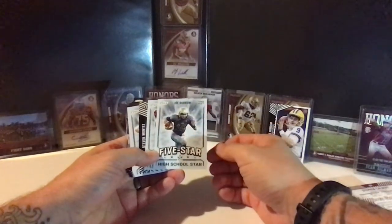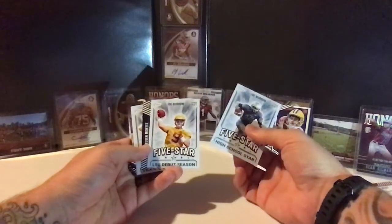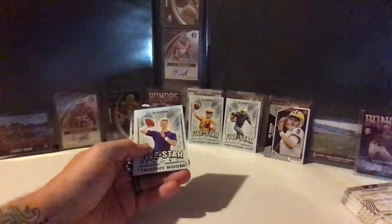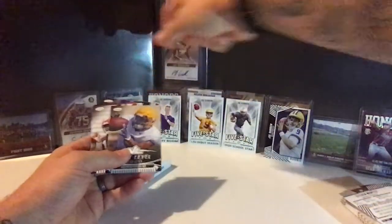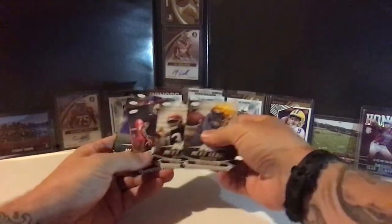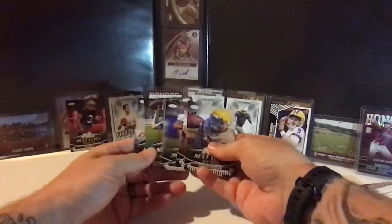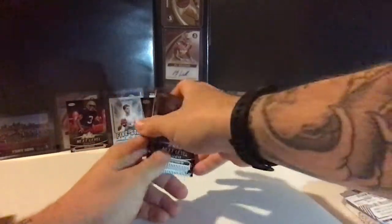Now we have some inserts — Burrow Five Star, a high school star card of him at Athens High School where he won Mr. Ohio Football. Another Burrow — looks like an off-season workout photo from his debut season. Another Burrow from the Trophy Room. Next Level Talents inserts — looks like we got all four of the five-star cards, so we'll be on the lookout for one more. Next Level Justin Jefferson, Next Level Tagovailoa, love that one. A Cam Akers adds nicely to the FSU collection. DeAndre Swift Next Level, Jordan Love Next Level, and a CeeDee Lamb Next Level. Big name guys with playmaker potential in the NFL.